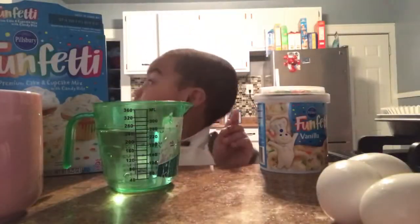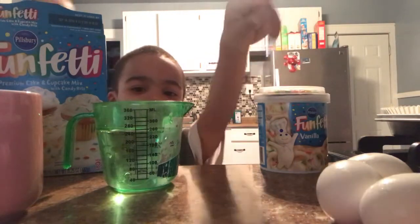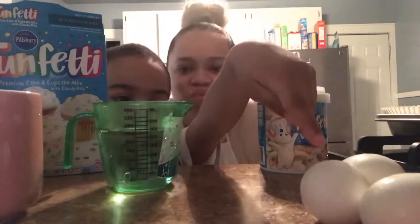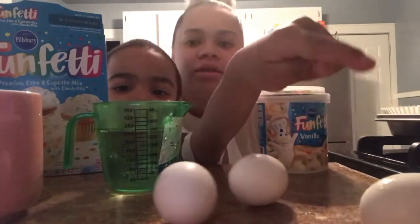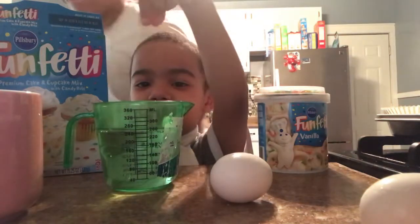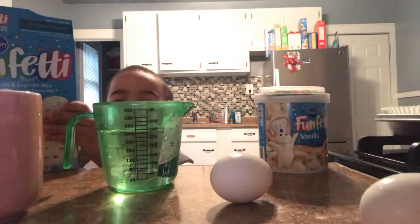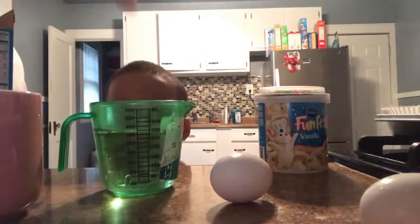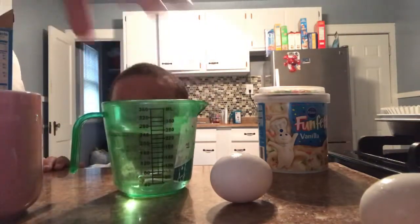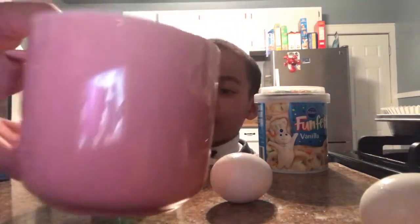First we need eggs. Tell them everything you have in there. I got eggs — three eggs, and one's rolling around. What else? We got some water and some oil. How much? You got one cup of water, and this is our half cup of oil I just put in this glass cup.